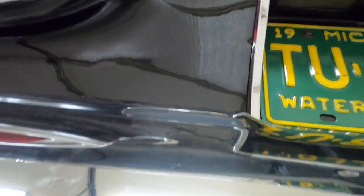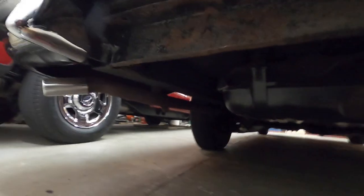It doesn't show up down in there or anything. I'm holding the camera right against the body of the car looking down in there — you don't see that at all.